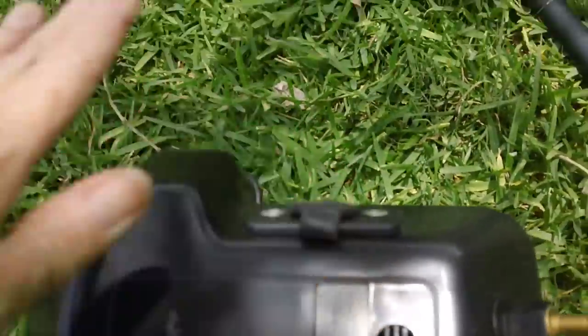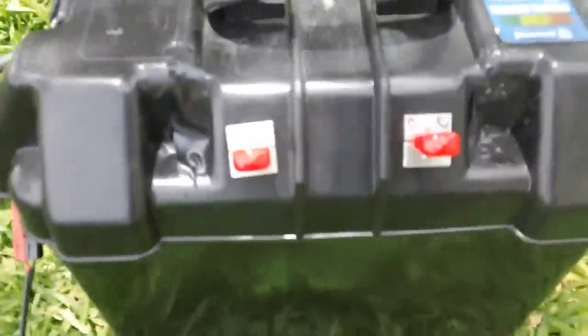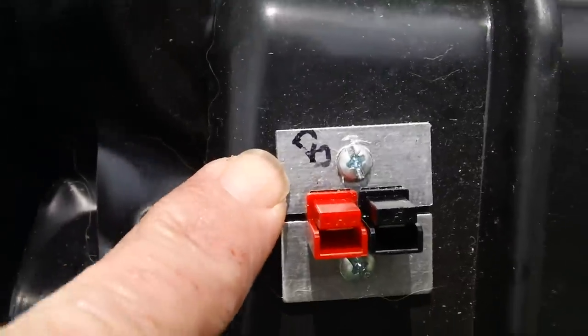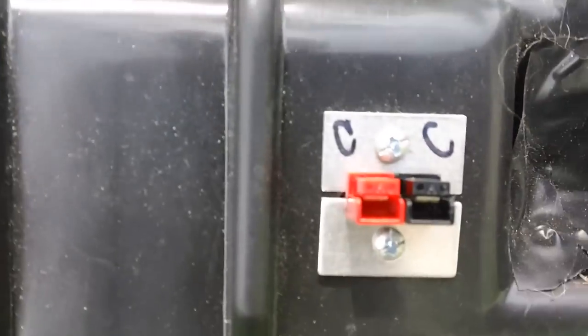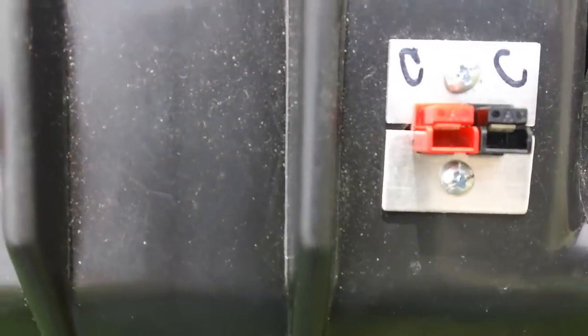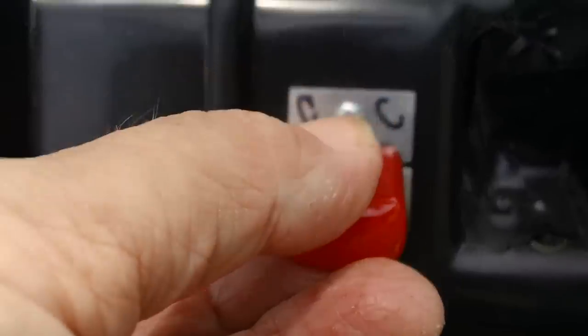One set of wires comes from the charge controller to the battery. One set comes from the charge controller to the solar panel input here, where I added an Anderson pole connector. Then we also have one coming from what is called the load connection on the charge controller that goes directly out to the front. So on the front I have two Anderson pole connectors — one marked B for battery and one marked C for charge controller.